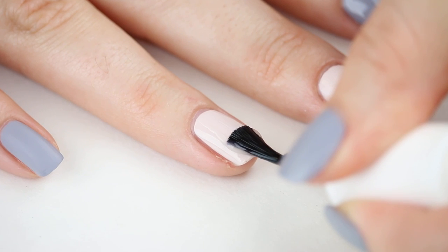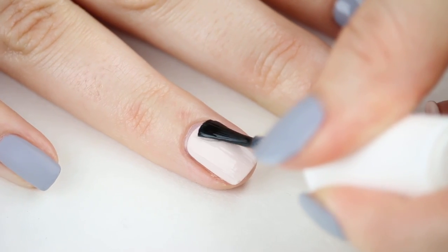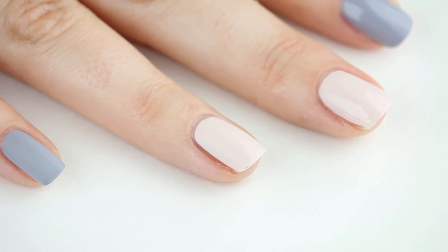Once your nails are dry to the touch, put one layer of matte top coat over all of your nails. Be sure to cover the entire nail or you may still see some shiny areas once it's dry.